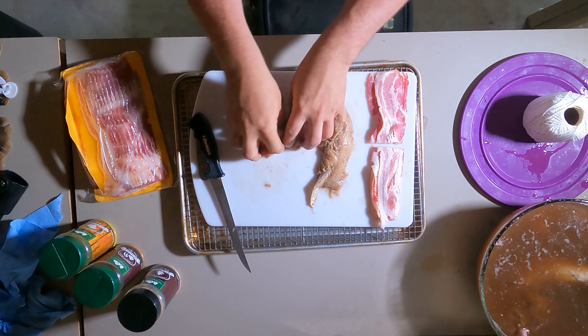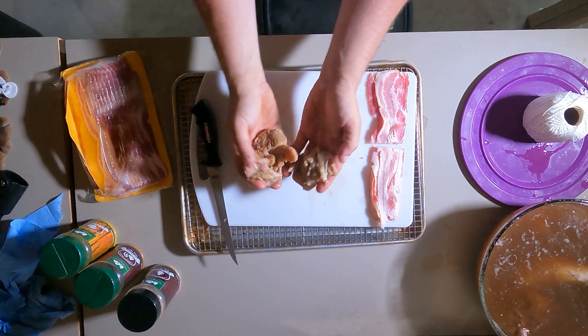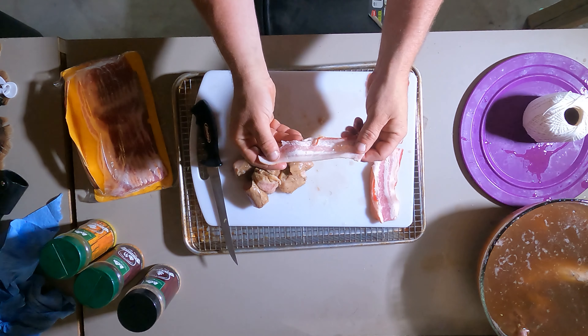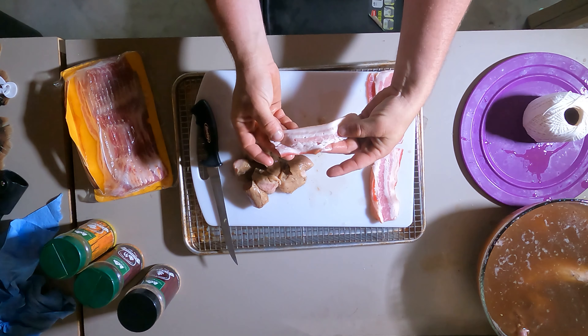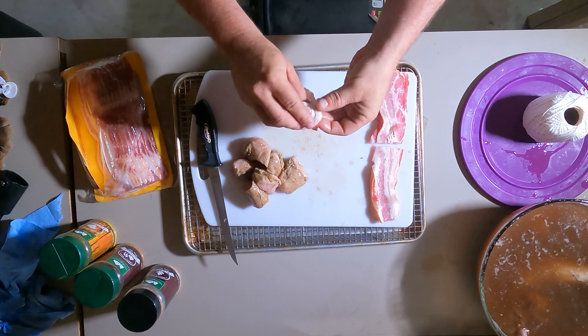First thing you're going to want to do is cut up the tenderloin in chunks about that size. Then you're going to take preferably a thin cut piece of bacon, or a half piece of bacon, and wrap each chunk.